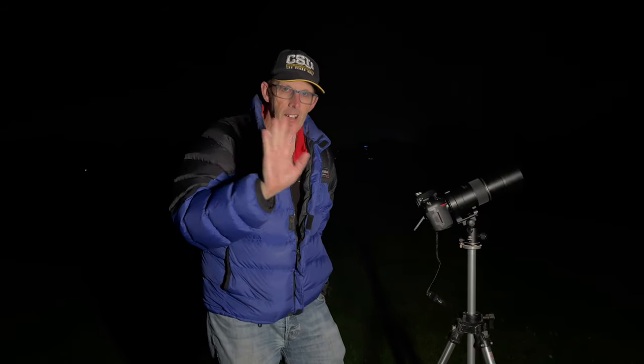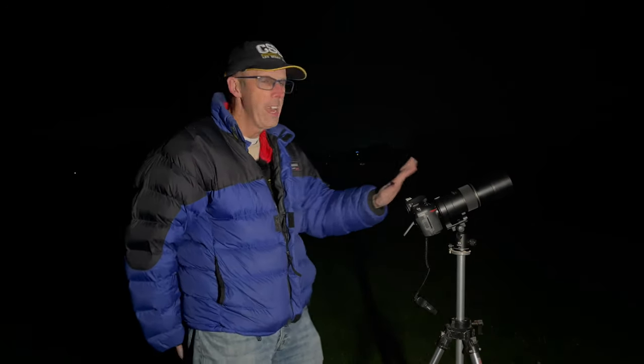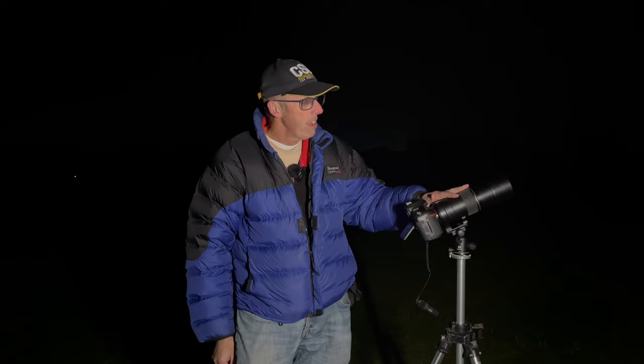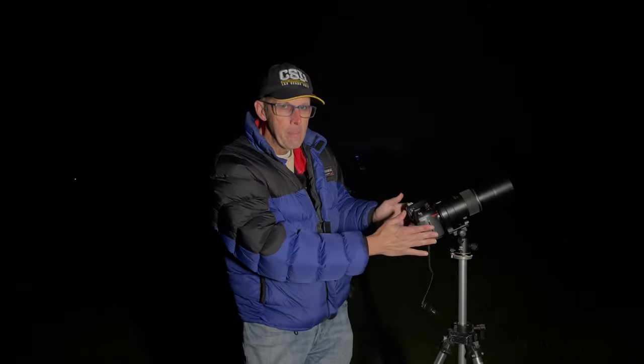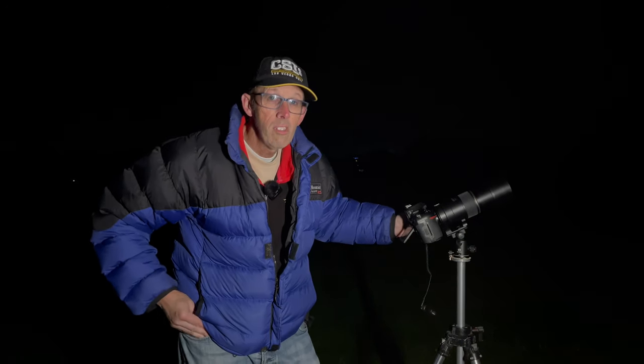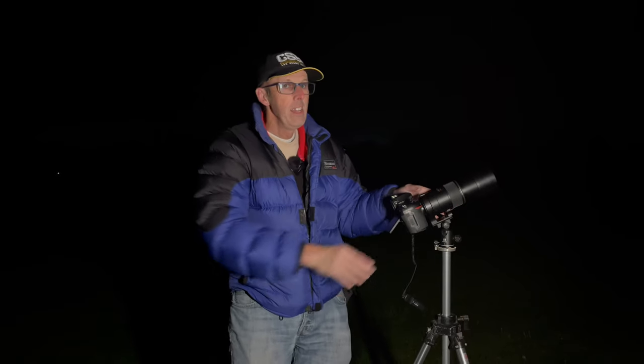Welcome to another video. I am the Star Man and I am here in Blackpool, stood in the middle of a field next to Stanley Park. The reason I've come here is because I want to use my camera which has got a 300 millimeter telephoto lens — it's a Nikon D850, a full frame camera. What I want to do is see if I can photograph the planet Jupiter and maybe Saturn as well.